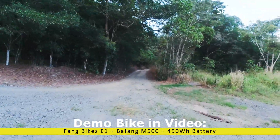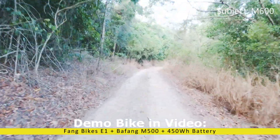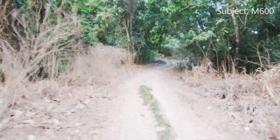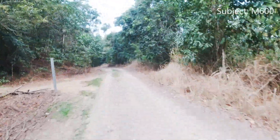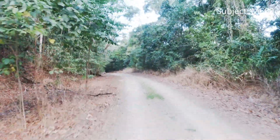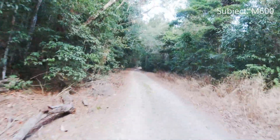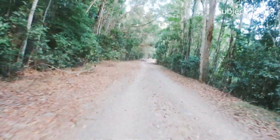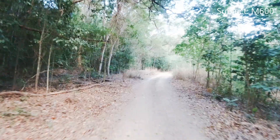The M600 is ideal for trails and open tracks where you can really get a little bit more speed. The M600 will draw a lot more power — it tops out at about 1200 watts versus the M500 which tops out at about 600 watts. So when the power is required it'll really give it to you. This sort of power level is good for cruising at greater than 35 kilometers per hour and maintaining 40 kilometers per hour, which on a trail like this is a lot of fun.